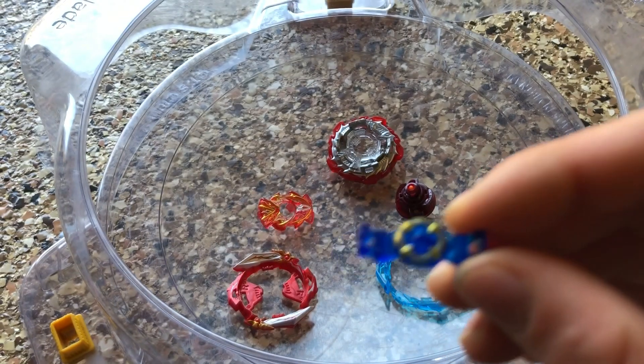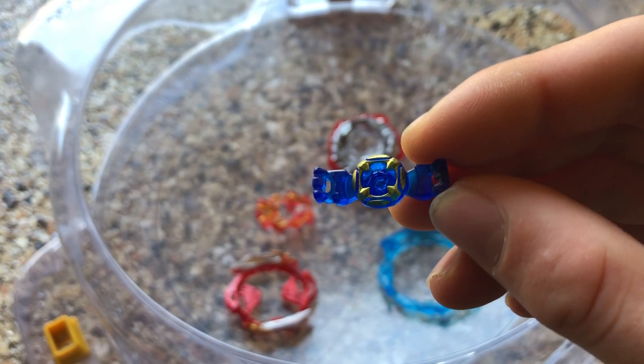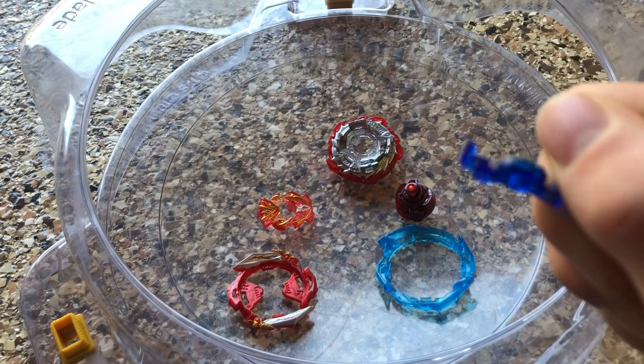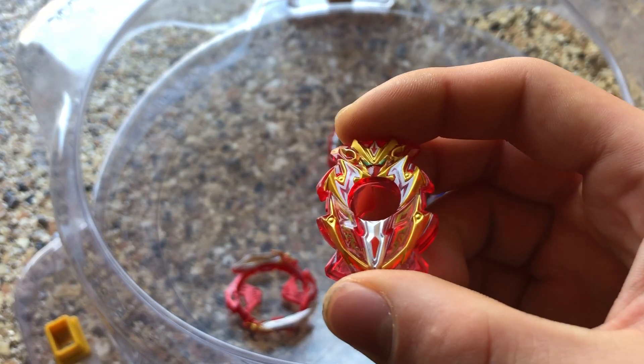This will probably be my go-to on stock Brave Valkyrie. If someone wants to use it in the CBT, I'm going to use this chip on it. The next part is the Achilles chip. I don't think there's any discernible difference between the Achilles chip and other chip cores.